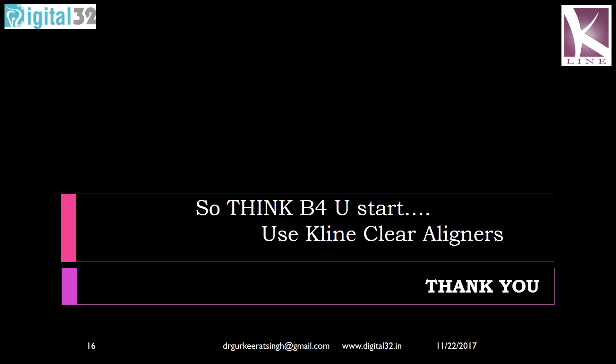My recommendation is very simple: please think before you start, always have good communication with the lab, and lead the treatment as an orthodontist. Don't forget your basic mechanics and use K-line clear aligners for your patients. I hope Digital 32 Dental Solutions Private Limited and K-line Germany have been up to the mark in providing you not just good aligner quality but good communication for you to provide ideal treatment to your patients. Thank you very much — this is Dr. Gurkiraj Singh signing off.